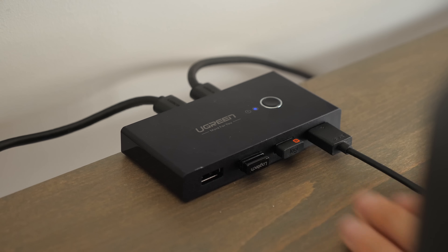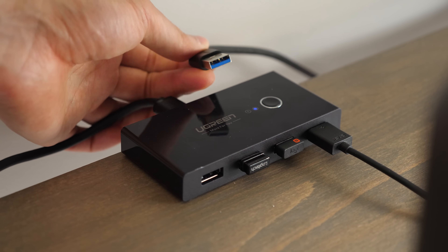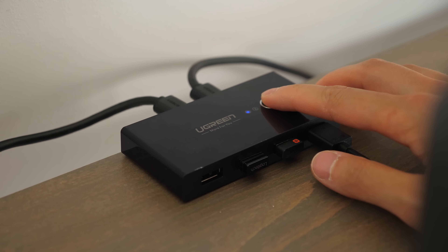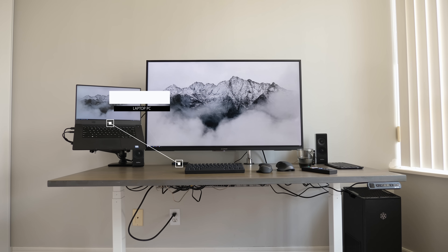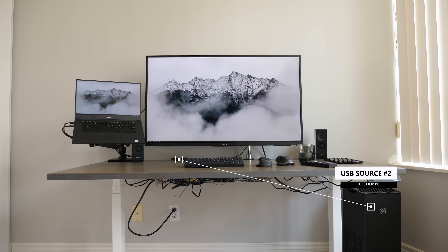It has 4 connections on the front for accessories like my mouse and keyboard, and cables in the back to connect to my desktop and one to my laptop. Now with a single press these USB devices are routed to either my desktop or laptop and switches instantly back with another click — much simpler than needing to re-plug my devices in every time.